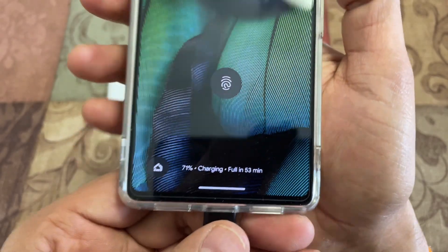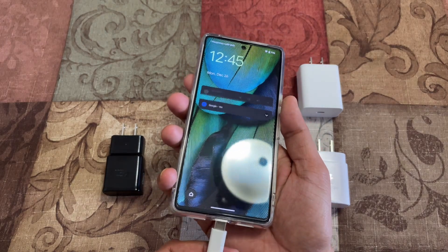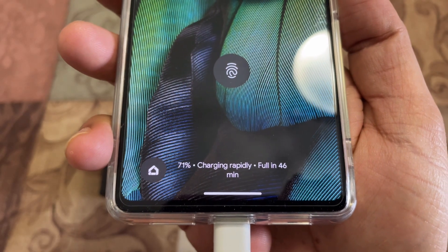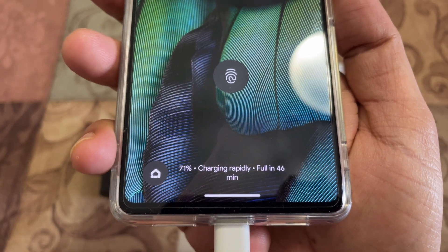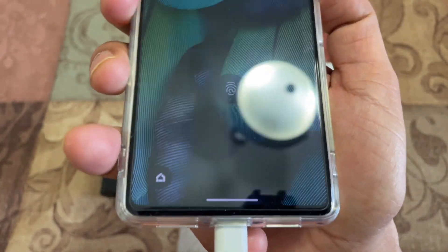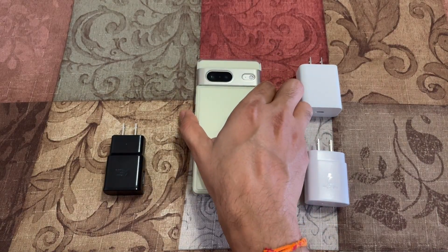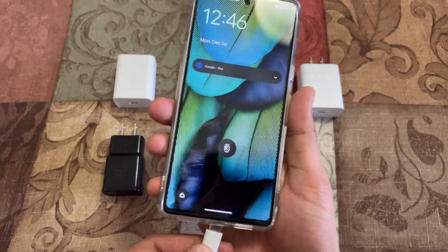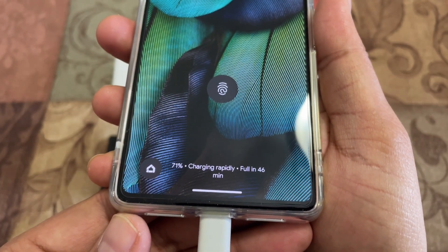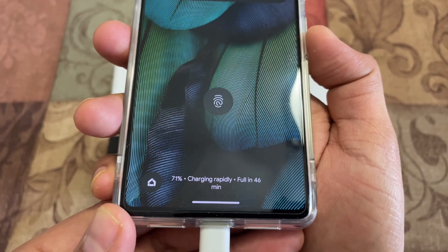Now let's look at the 18 watt charger. Plugging it in, it says 46 minutes to full charge, and it also says 'charging rapidly.' With the 25 watt charger, it also says charging rapidly, with the same estimated time as the 18 watt at 71%.